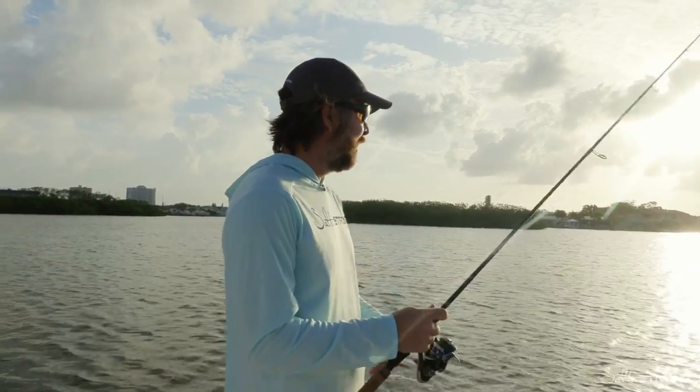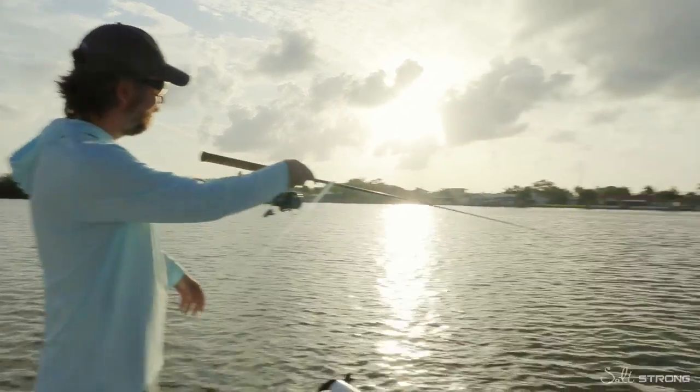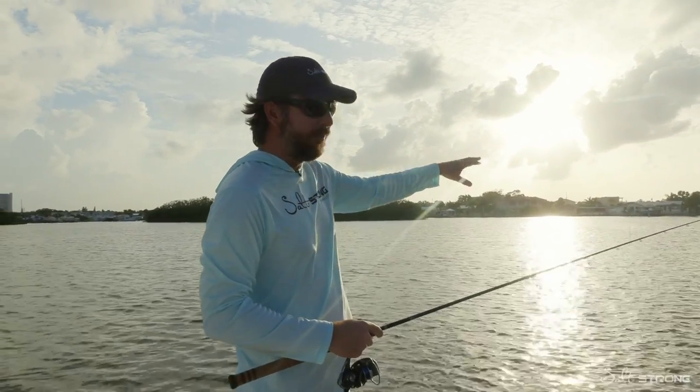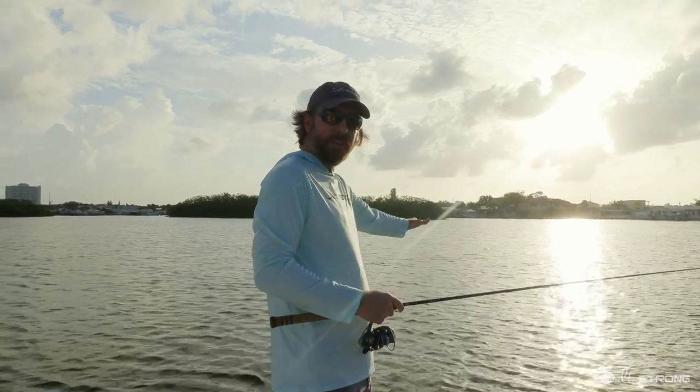As far as tips on how to maximize results — there are two little poles right here and in between is a big oyster bar. The oyster bar right now at this water level is about a foot of water on top of the bar and it gets down to about three feet on the edges.